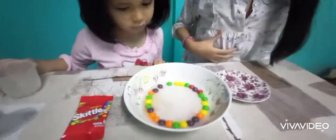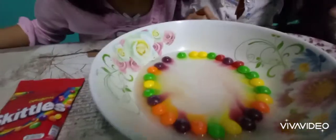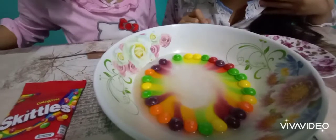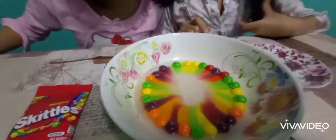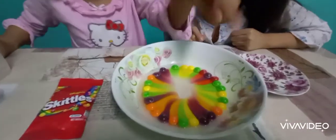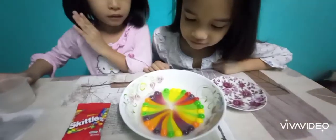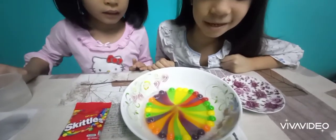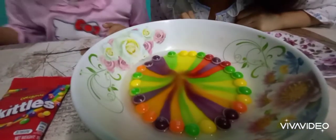What will happen to the Skittles? Let's see. Oh, look at those colors. Wow, the colors are merging. It's like a rainbow. Whoa! It looks beautiful. Taddle! Look at that experiment. I'll tell Taddle. Taddle, you're going to see this experiment! Taddle! Whoa, it's so cool.